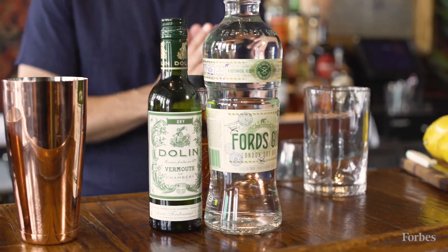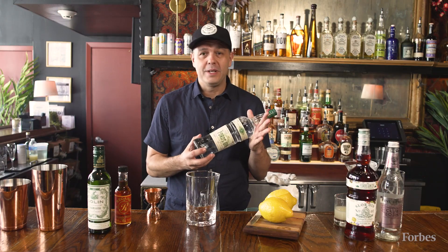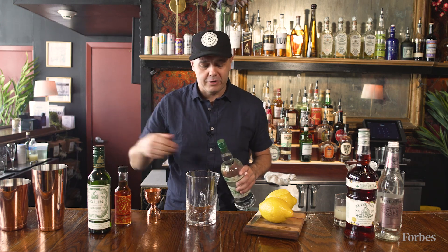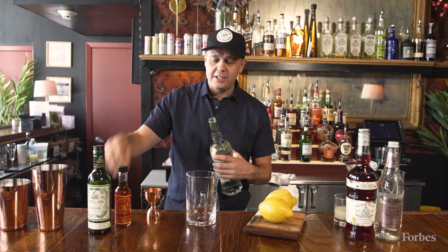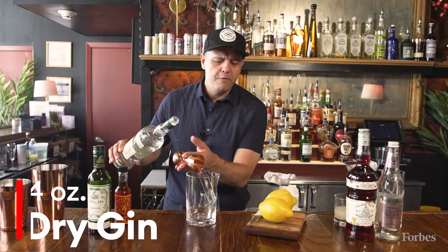To make a gin martini, of course, you need gin. A martini always should be made with gin. The vodka martini came a lot later, and you call it a vodka martini, but when you say the word martini, it should indicate gin. And how much gin you use is how dry your martini is. So we're going to go four parts gin.